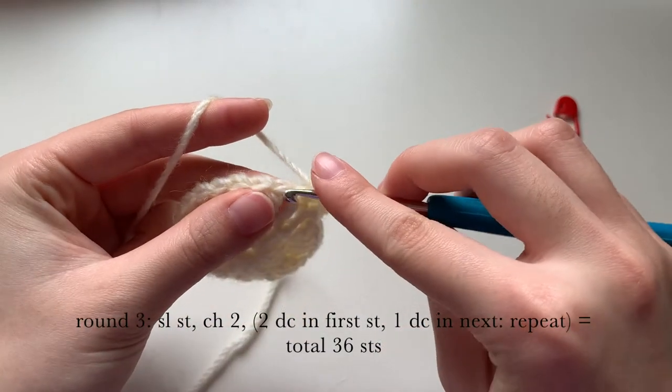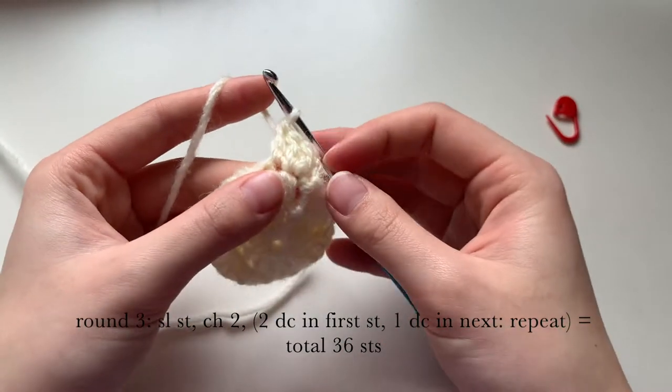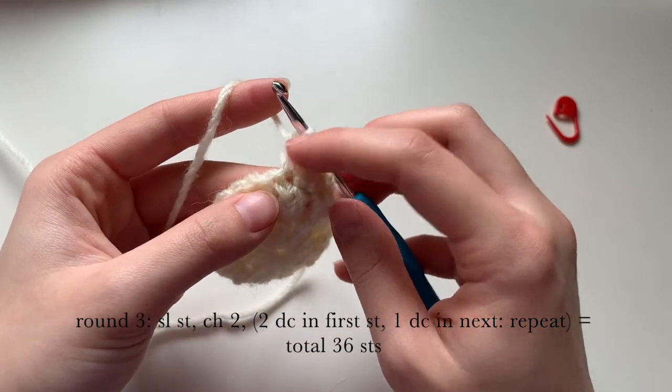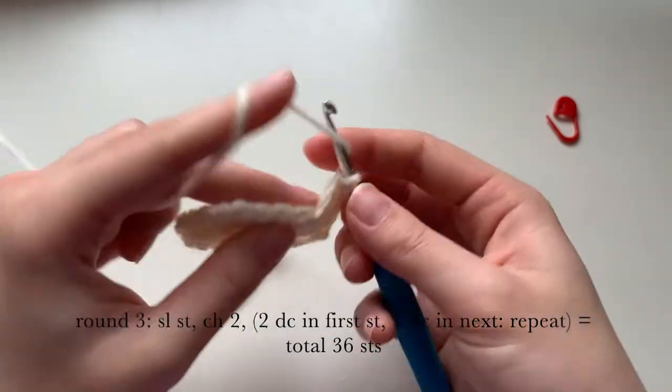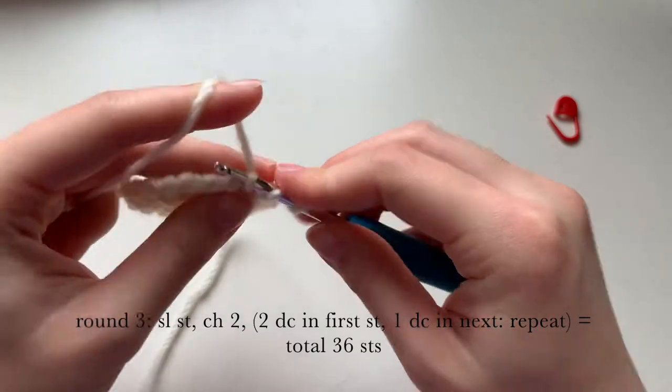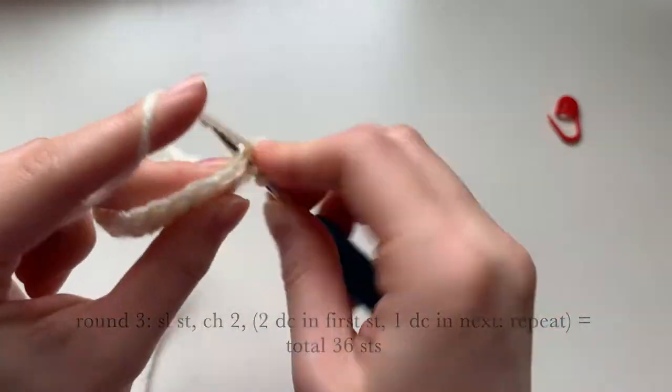Then we're going to do one double crochet into the next stitch. We're going to repeat this for the rest of the round — two double crochets in the first stitch, then one double crochet in the next — and you'll end up with a total of 36 stitches.